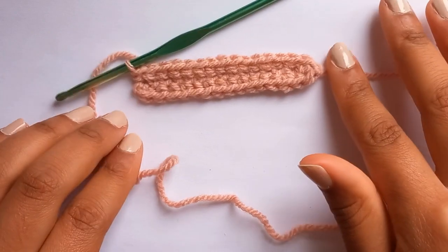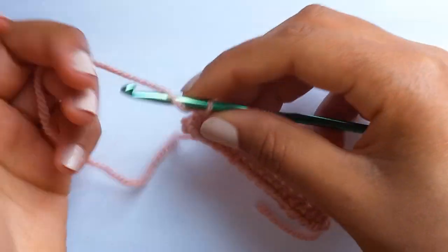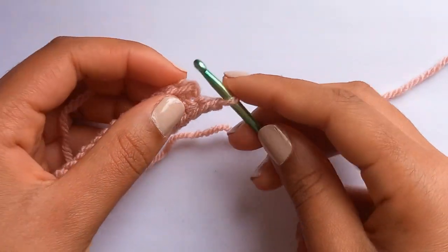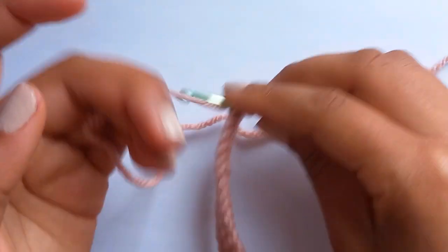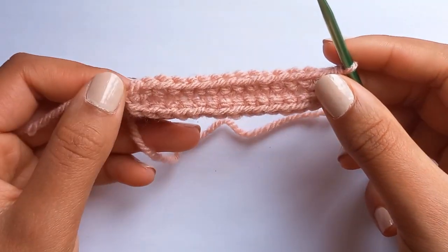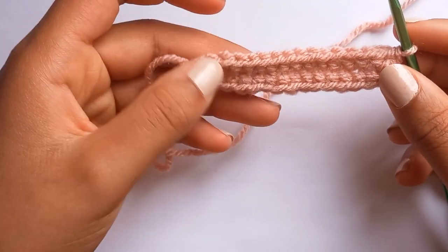This is what it should look like so far. What we've done is going to be counted as round one. Now we're going to chain one and insert our hook on the first stitch of this chain and single crochet. Then you're going to single crochet all the way to the end - do 14 more single crochets and come back.